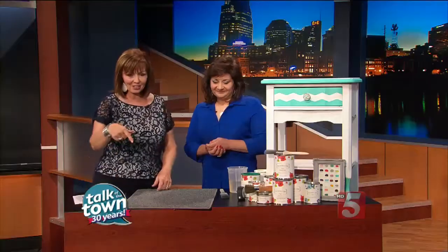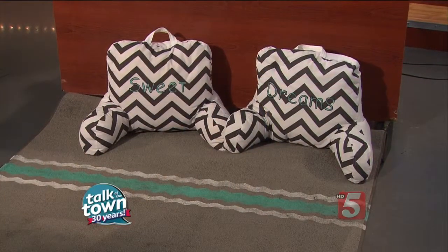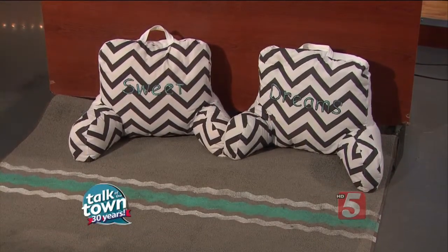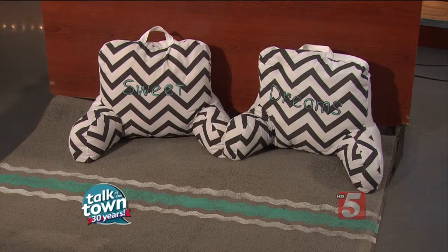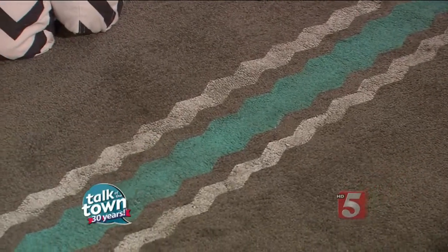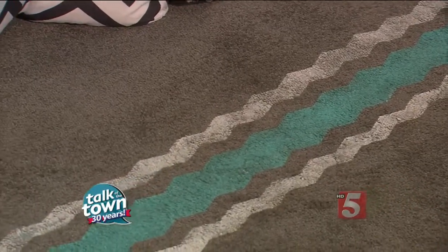I wanted to go ahead and do something different. I have a blog and I also have a store, Dreaming in Color. So I wanted to do something for the school, for the dorms. Down here in front we've got the way she transformed a really inexpensive but perfect-for-a-college-dorm-room carpet. She transformed it using tape and chalk-based paint — country chic chalk-based paint — using the Old Time Pottery carpet and then paint to go over it.